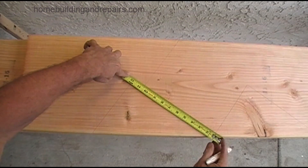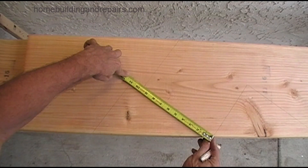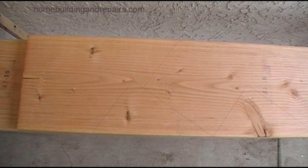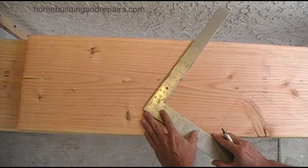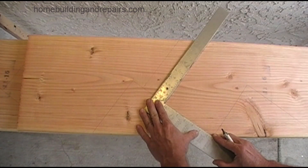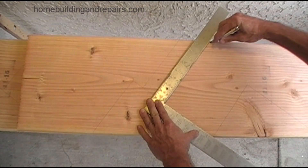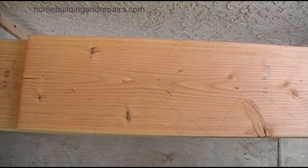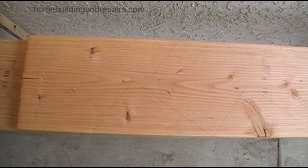Now we are marking off the six and a half inch mark, and again this would be the same way as we did with the nine inches. These are two different examples, just trying to save some time because they're similar. And there it is — there's your six and a half inch. We always want to double check everything.